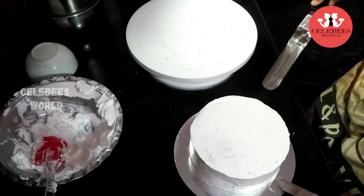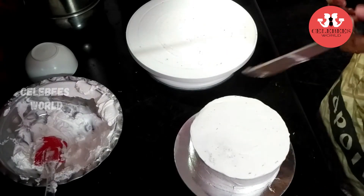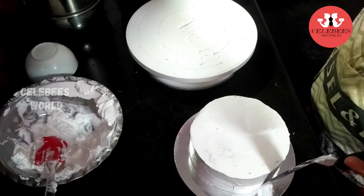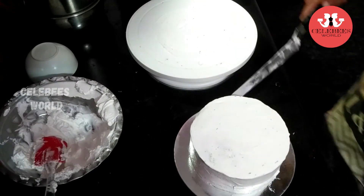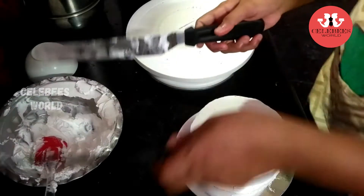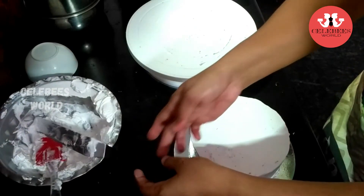The first section of the cake is ready. Now put it in the refrigerator to set.